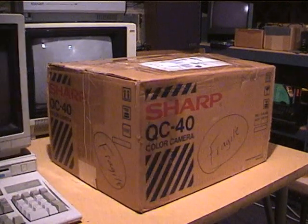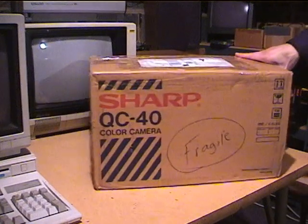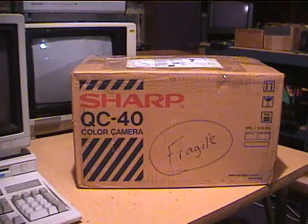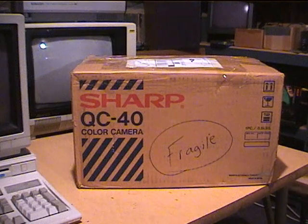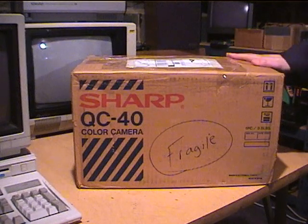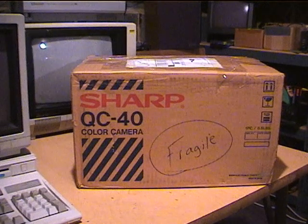I have something very special to show you today. As you can see, this box here is a Sharp QC40 color video camera, and not only that, it is a Vidicon tube camera from the early 80s. I got it on eBay and the seller claimed it was all sealed in the factory packaging and he only opened it up just to photograph it, so we'll see what kind of condition it's in and if it works.